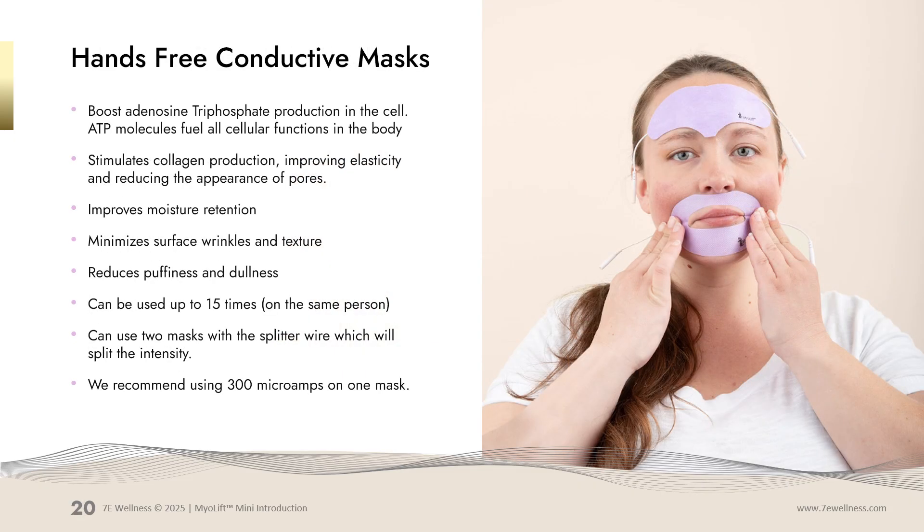The hands-free conductive masks can be used after you do a microcurrent treatment for a little added extra, especially on areas where you want to soften fine lines and wrinkles. They help to boost adenosine triphosphate (ATP) production in the cell, which is the energy inside the skin cell. ATP molecules fuel all cellular functions. They help stimulate collagen production, improve elasticity, reduce the appearance of pores, improve moisture retention, minimize surface wrinkles and texture, and help reduce puffiness and dullness. These masks can be used up to 15 times.